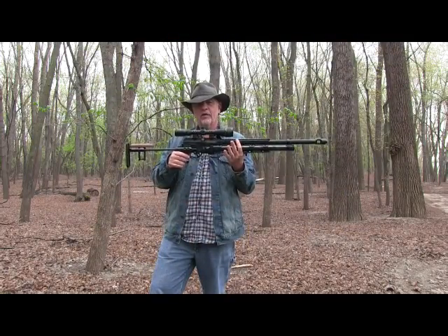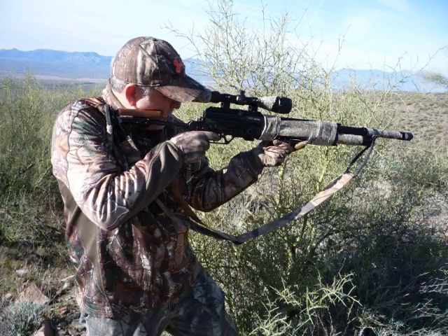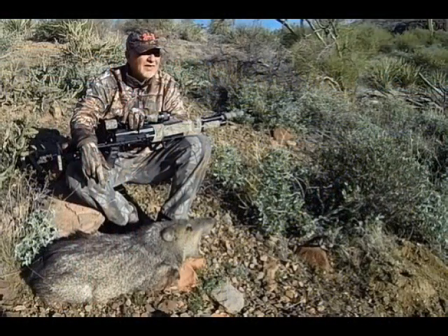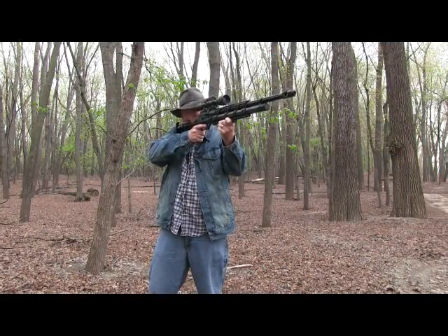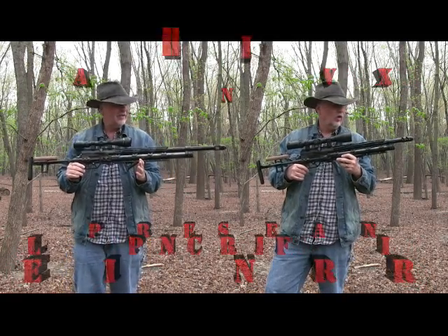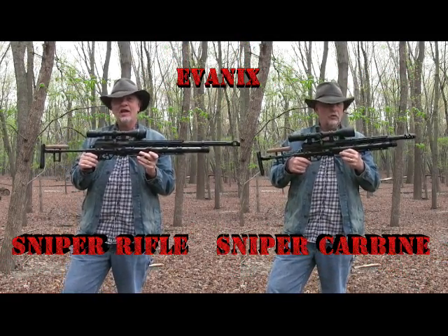I've been shooting the Evanex Sniper for some time now — the .357. Took it to Arizona on a javelina hunt, had a great hunt, did really well for me. I like the way the gun points, I like the way it shoots, everything about it. I wish it was a little bit smaller, and that's why when I saw the carbine version of this gun at the SHOT Show last January, I was really enthusiastic.